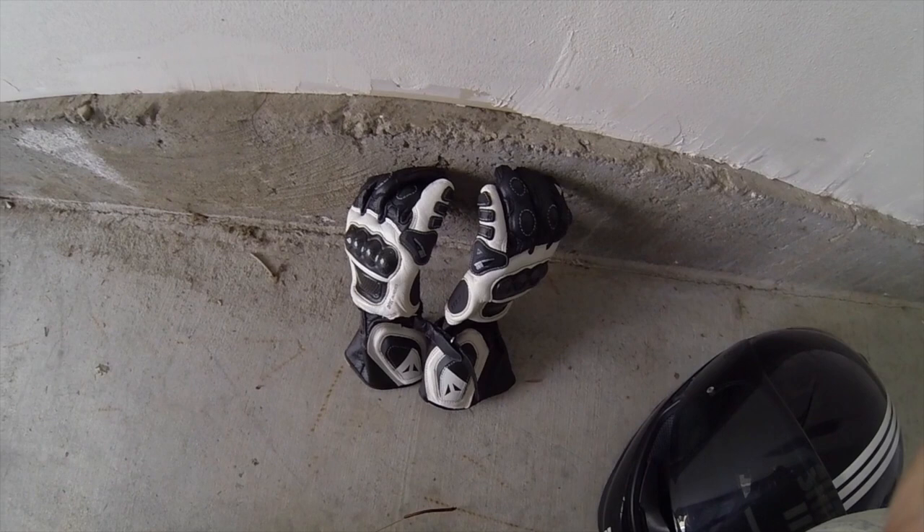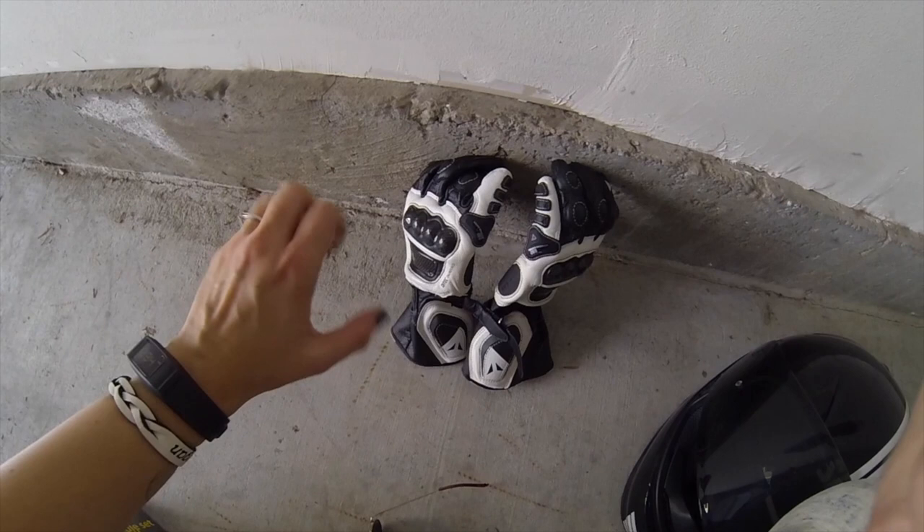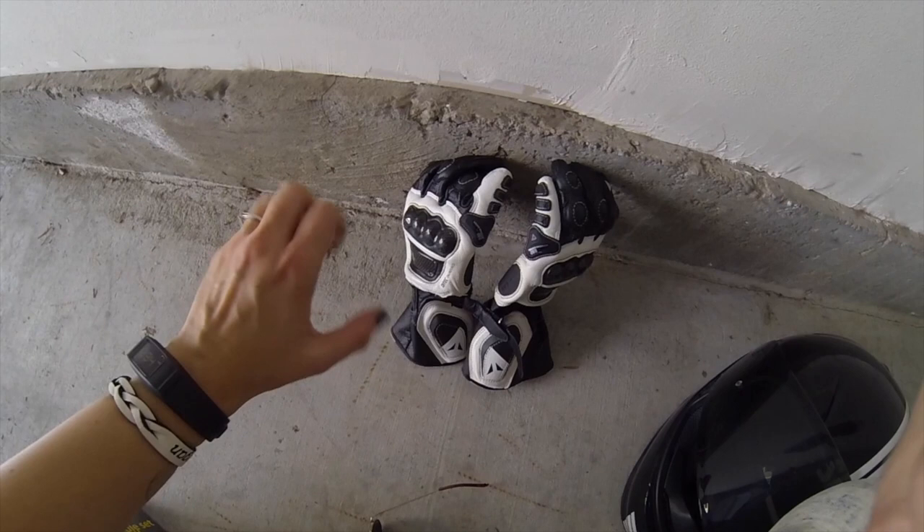I would totally recommend these gloves. You can pull in the clutch — I had that problem with some other gloves that rubbed skin off my knuckle just from gripping. These don't do that. They're very comfortable.